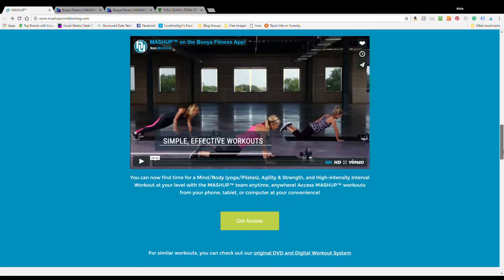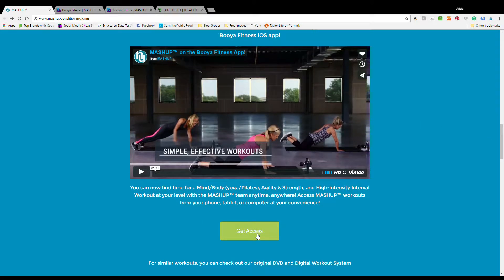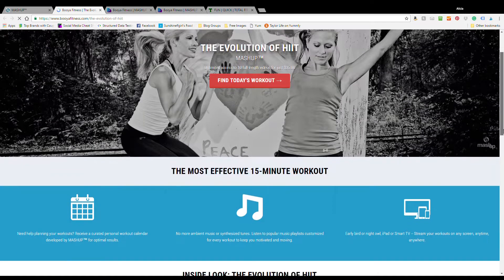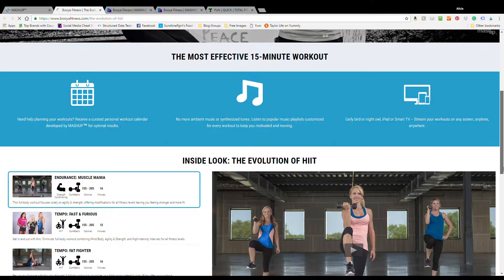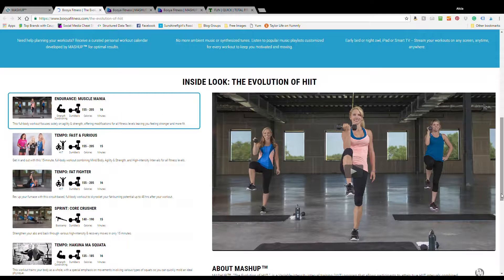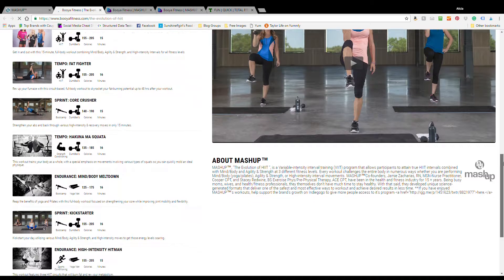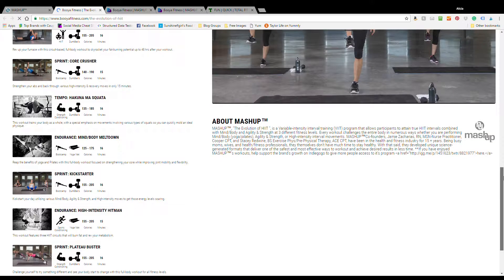To gain access to the video series, scroll down and click on the Get Access button. It redirects you to Mashup's page on Booyah Fitness. Here you get an inside look at the Evolution series. The available videos on the left all show the length of each video, necessary equipment, video focus, and a very rough estimate of the calorie burn.